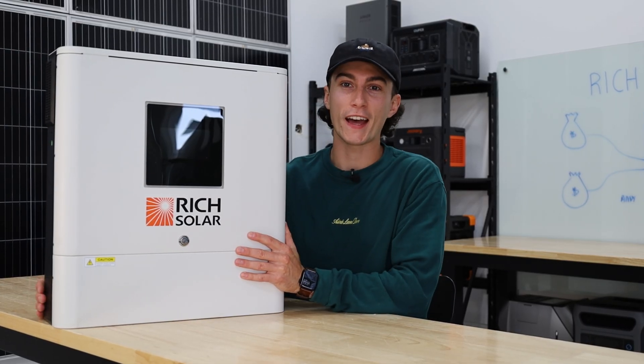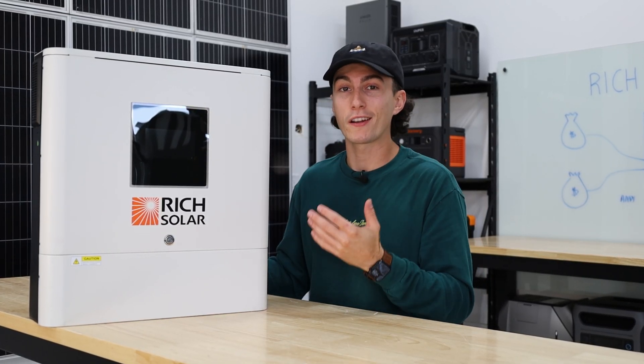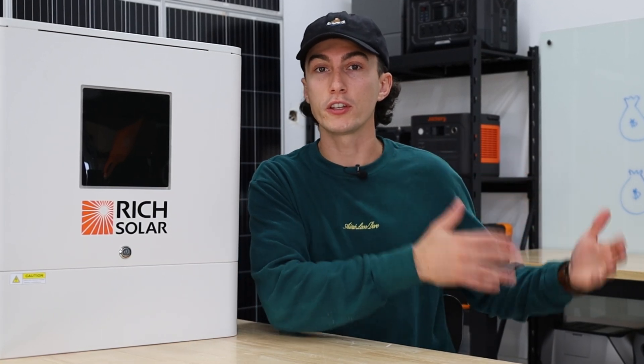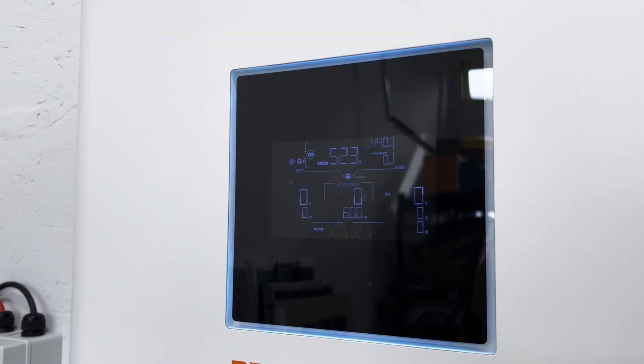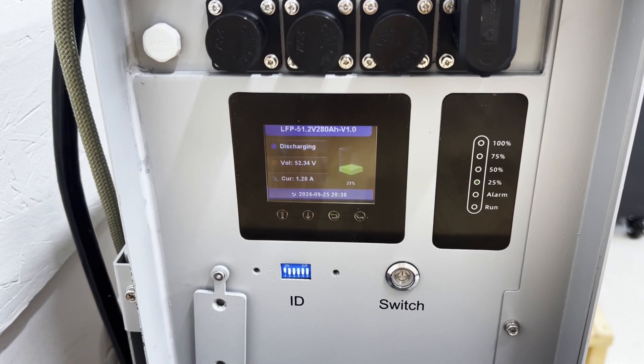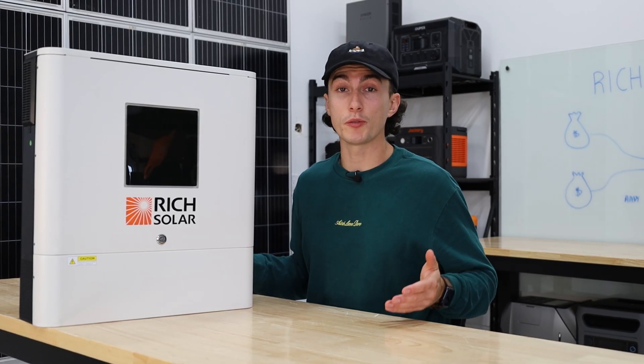When it comes to spending that $1,299 on an inverter like this, there are some important things you need to know before you purchase it. First up, we want to know what the idle consumption of a big inverter like this is — basically, how much power is it consuming when it's just on with no loads running. We were seeing it jumping around between 1.1 and 1.2 amps just idling. About 60 watts an hour just idling is not too bad.